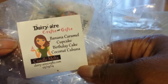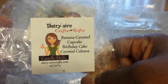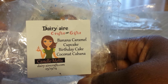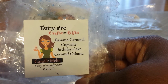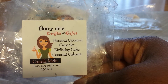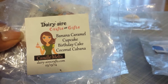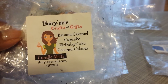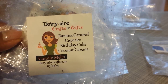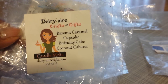This next one from Dairy Aircrafts and Gifts was very good — Banana Caramel Cupcake Birthday Cake Coconut Cabana. The coconut in this one was so strong. This was an authentic coconut cabana scent — it reminded me of that coconut cabana scent that Bath & Body Works used to have. It blended very well with the Banana Caramel Cupcake as well as the Birthday Cake, but the coconut stood out much more than the other things. That toasty, creamy coconut scent was just all around the space when I melted it in a 20-watt warmer, and I was just loving it. This is one that I would get again.